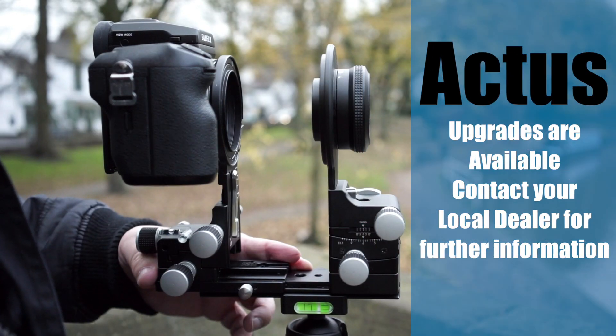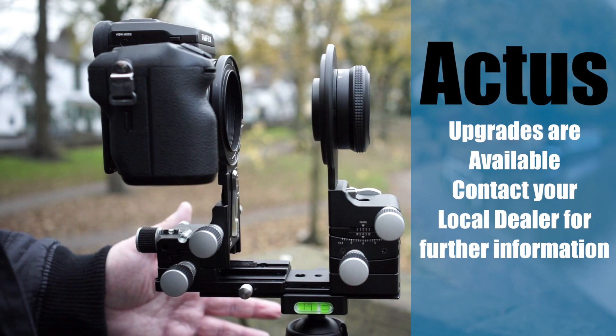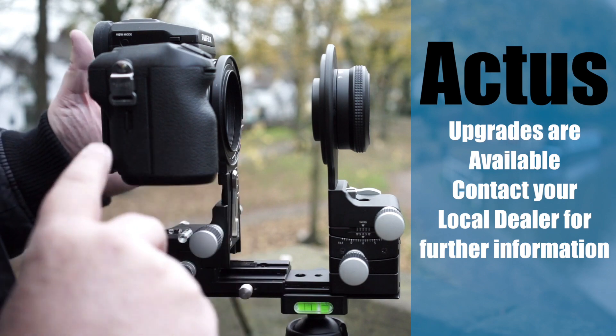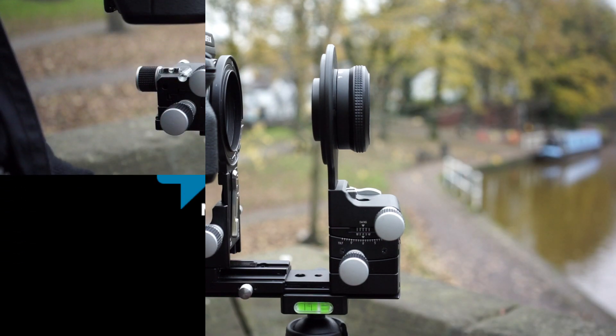It's a fantastic safety feature and very easy to use. If you want to upgrade a GFX or DSLR Cambo Actus to a DB2 — that's the digital back Actus for a digital back system — you'll actually get one of these lens stoppers included with the rail, so the safety feature is there when you make the upgrade.